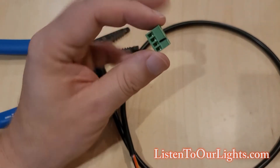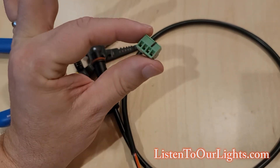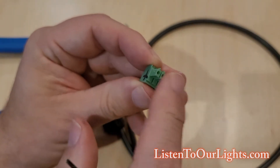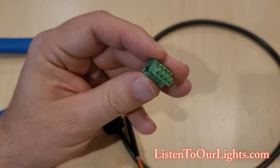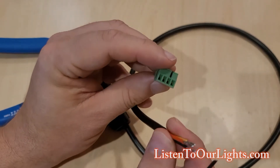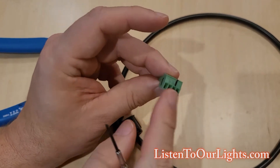Hi, I'm John Storms, and today we are going to show how to connect a pigtail to a 4-pin Phoenix connector. This end goes into your controller, and there's a little slot for it. It can only go in one way, and then the wires for your pigtail go into here.